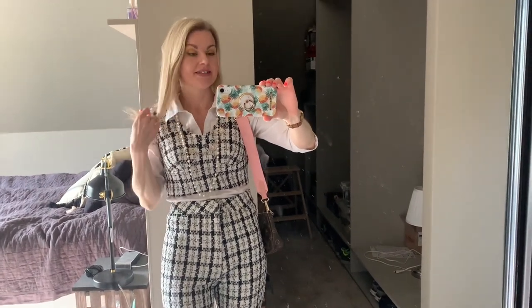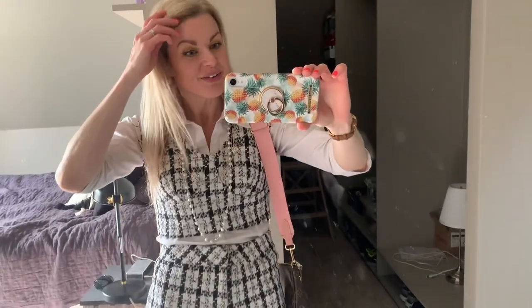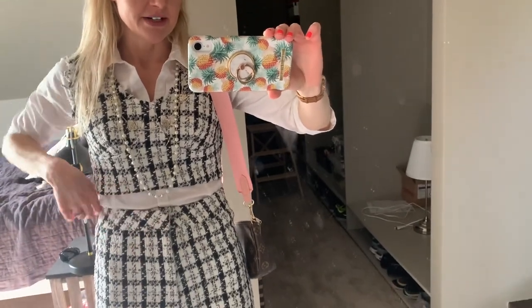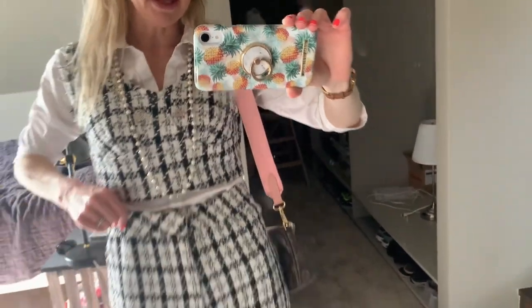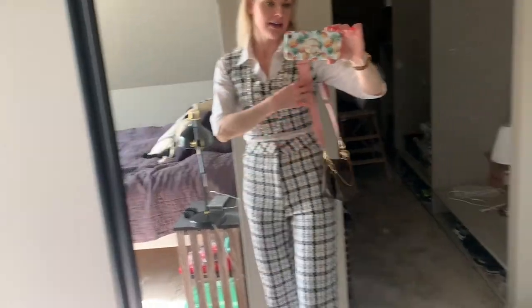Now we're getting ready. It was really nice out in the sun, but we are going to this spring party, so I'm going to show you my outfit today. I love this mirror — look how big it is, now I can show you all my outfits. This tweed set — this little top and high-waisted trousers — are from Shein. I really like them. I have a white shirt on, I think from H&M, and my Louis Vuitton bag with a pink strap.